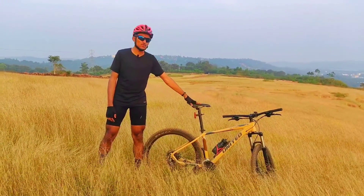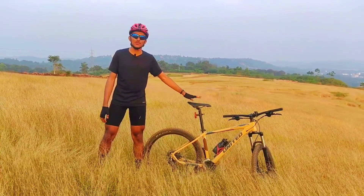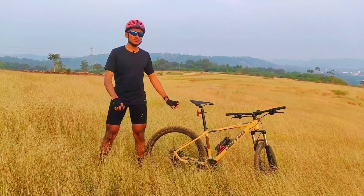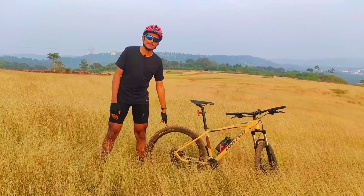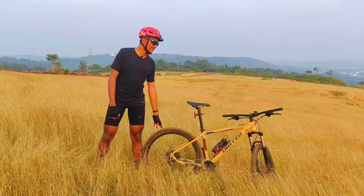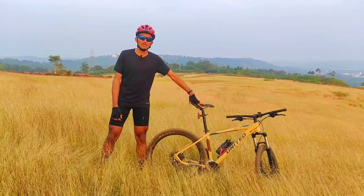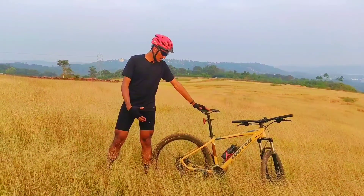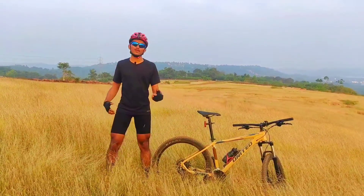The suspension is smooth, though it is not very powerful. It has decent control and stopping power. There is some traction, and I am getting a good feel and control. I am noticing a cracking sound, but the shifting is smooth. I am going to have a ride.